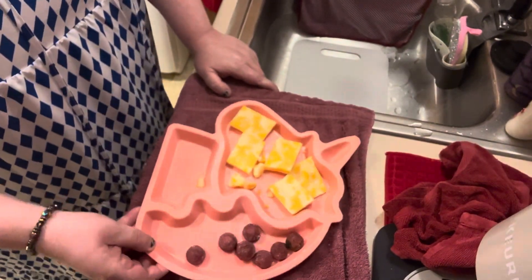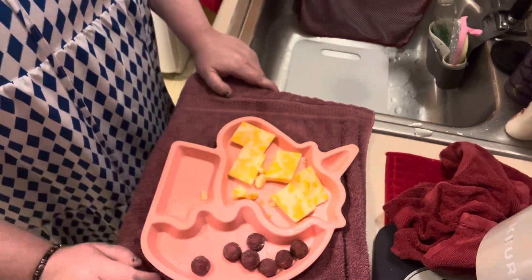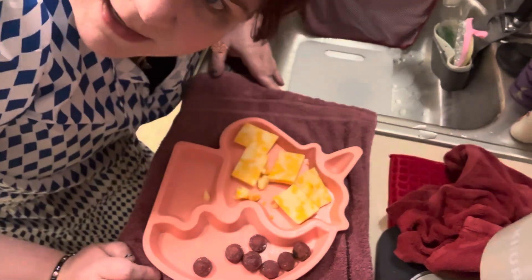And I hope you enjoyed this little attempt at charcuterie making. I'm going to have a little bit.